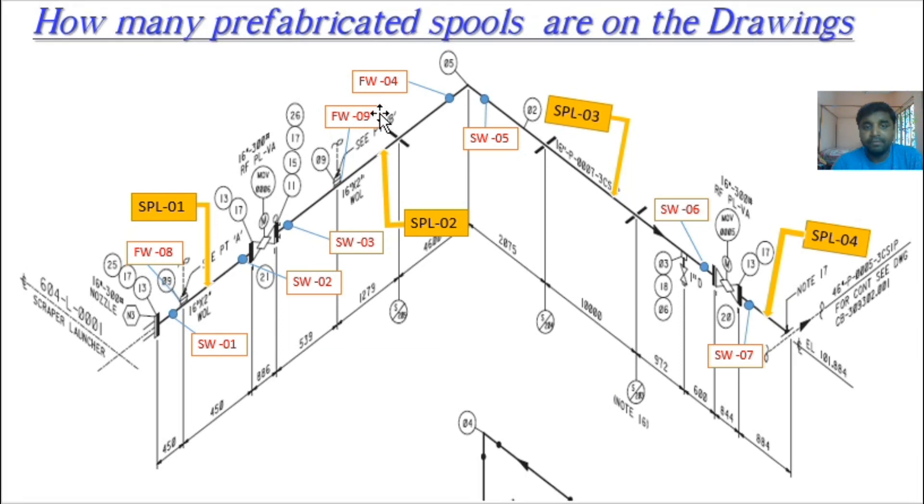How many pre-fabricated spools are on the drawing? As I already mentioned, there are four spools: SPL1, SPL2, SPL3, SPL4. These four spools need to be fabricated at the fabrication shop, then sent to site for installation. The field welds to be done at installation are three: FW04, FW8, and FW9.